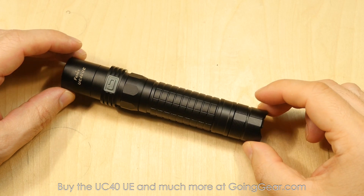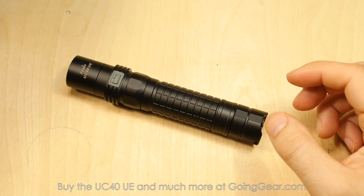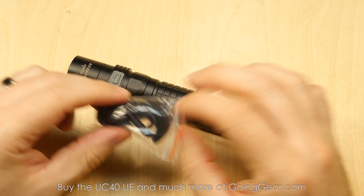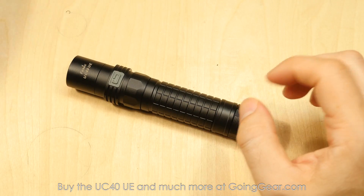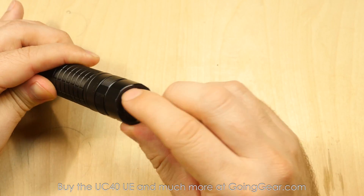Here we are with the Phoenix UC40, nice little rechargeable light. It's charged using a micro USB cable that comes with the light, and of course you can always use a different micro USB cable because we all have 50 of those lying around. It comes with a lanyard, spare o-ring, user manual, warranty information, all that standard stuff. There's your charging port there on the back.